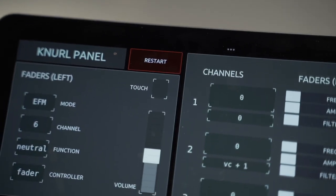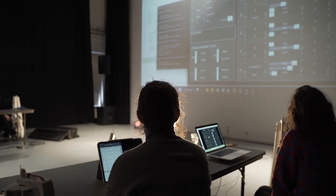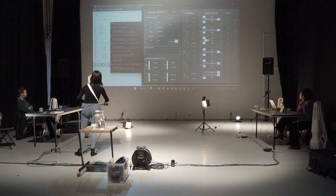The instrument is designed in a specific way with this coding — this whole program I designed and it's open source. I'm using the microcontroller that gives you the ability to change things on the fly.